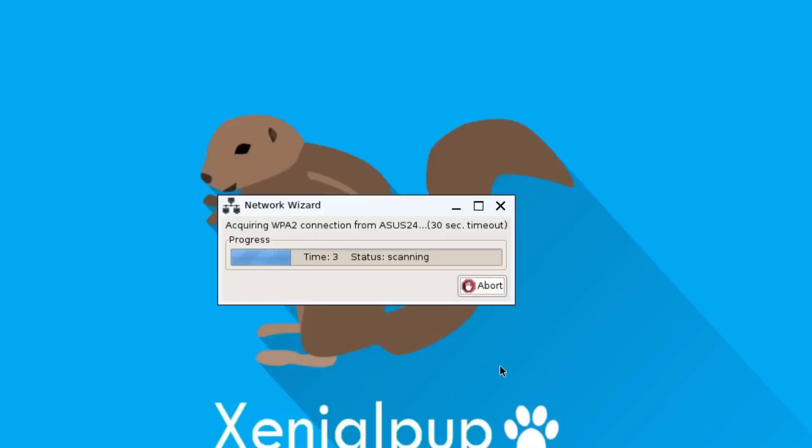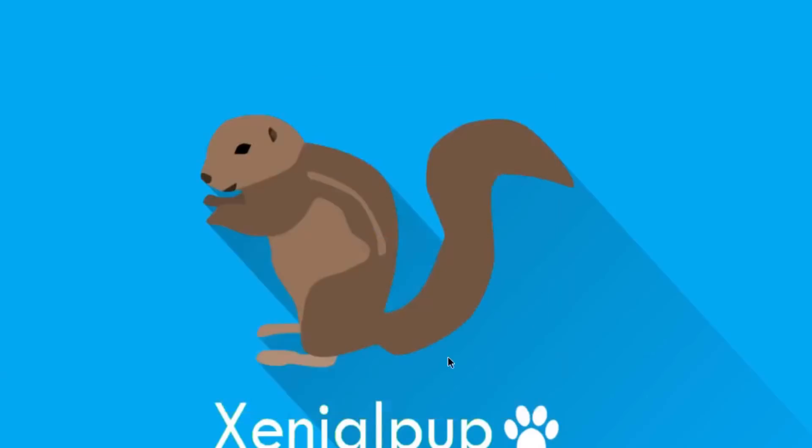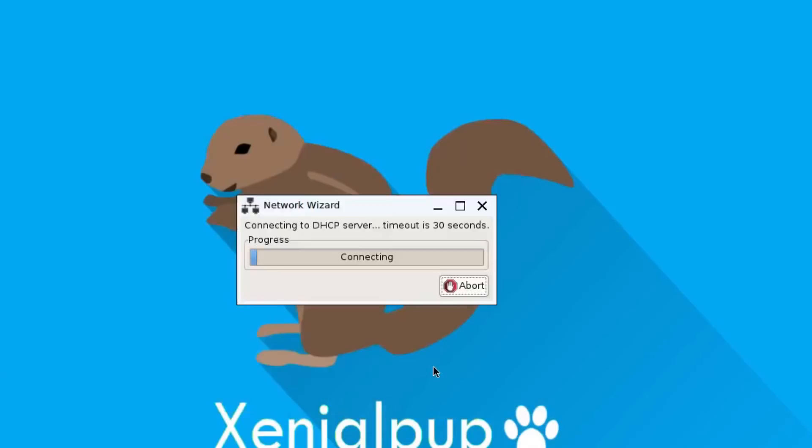A little bit of waiting patiently as it takes some time to scan and connect. Then BAM — it finds the live network and I can use the auto DHCP button to actually get an IP address and be on the network. Then we just need to wait patiently as it wraps up.